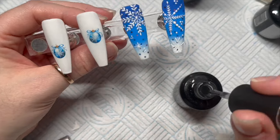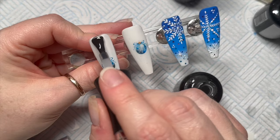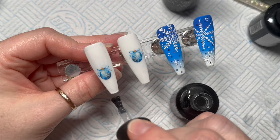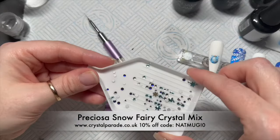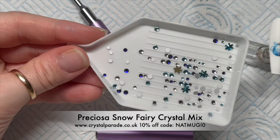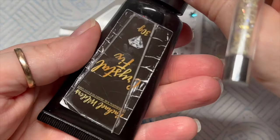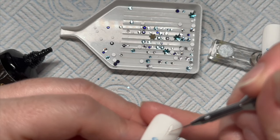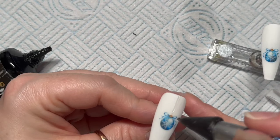I feel like my whole life is matte nails — I just love matte nails. Once you've top coated them, pop them in the lamp for 30 seconds. Then this is the Snow Fairy Crystal Mix from Crystal Braid — it's got precious crystals and I believe the little snowflakes are zodiac shapes. We're going to use Rachel Wilder's Crystal Fix. You can get the crystals and Crystal Fix from Crystal Braid and save 10% using my code NAPMOG10. All websites and discount codes will be below.